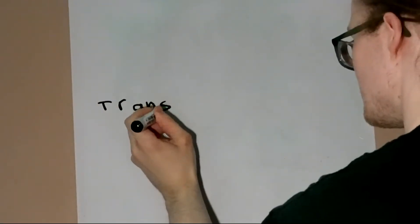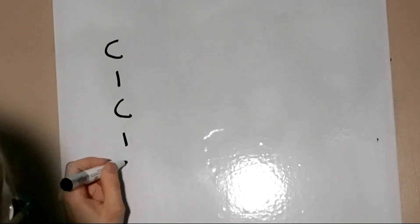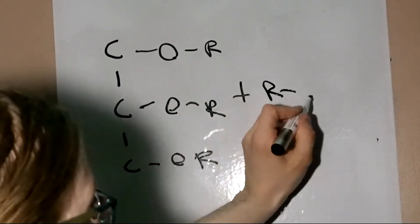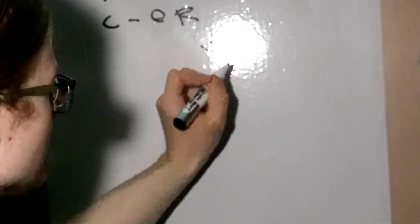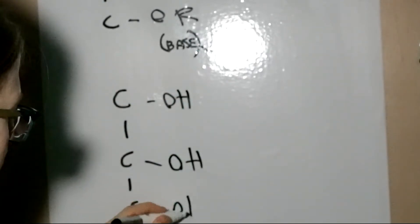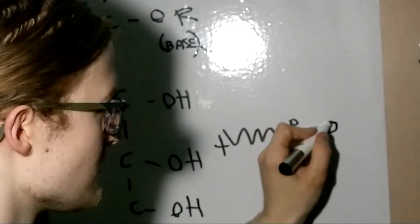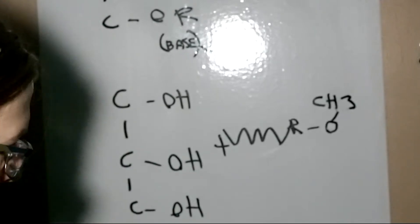The reaction that's supposed to take place is something called transesterification. The layman's version is the chemical equivalent of having an affair. The nerdy version: under basic conditions, through a series of mechanistic steps, a less reactive alcohol is kicked off of a fatty acid molecule, which is replaced by the reactant alcohol, which is often more reactive. The alcohol being replaced in biodiesel production from lipids is called glycerol, also known as glycerin. The main product when methanol is used, for example, is a mixture of molecules called fatty acid methyl esters, the most common type of biodiesel. Using ethanol instead of methanol will afford ethyl esters instead. Other fatty acid esters exist, but they have limited usefulness as fuels as of now.